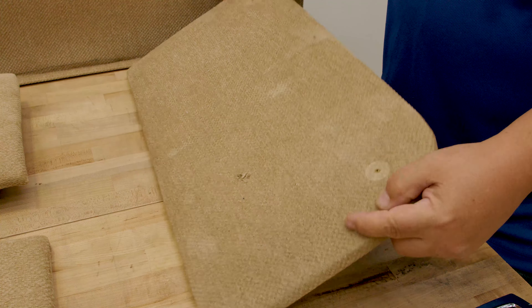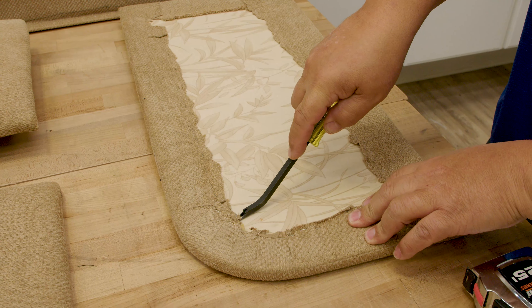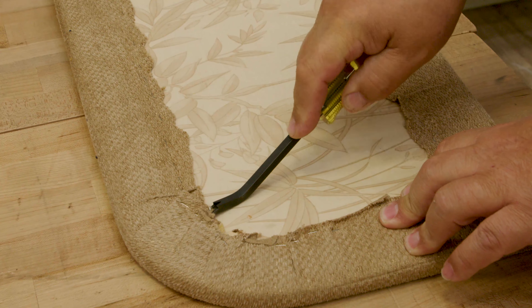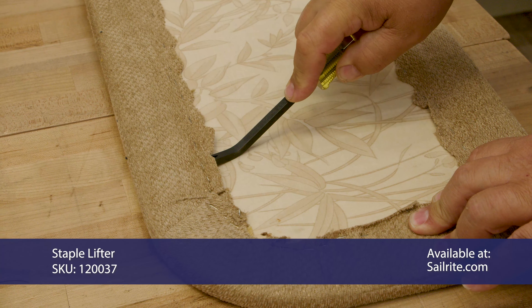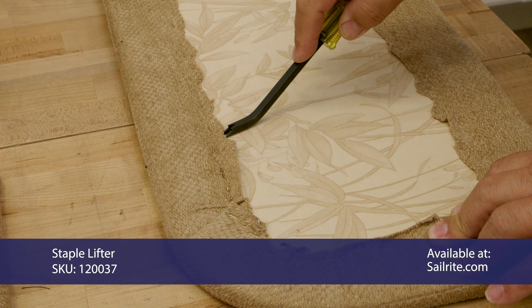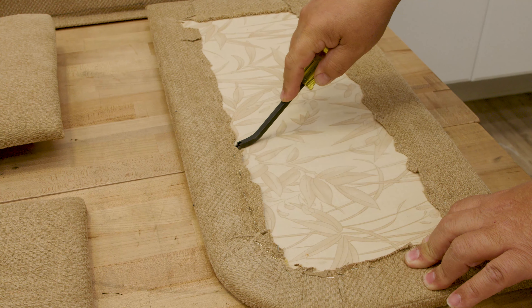We want to take off the old fabric because the old fabric is usually dirty and may have a little bit of potential for mold if it's left on. So I'm just going to use a staple remover — this is my favorite staple remover that Sailrite stocks — and I'm going to remove these staples and pull the fabric off and inspect the foam on the inside. We'll do that with all these panels.